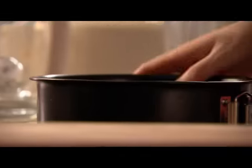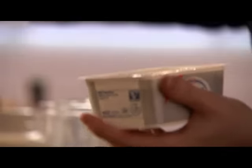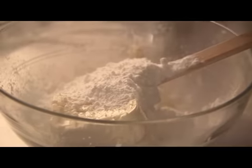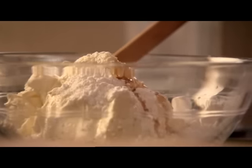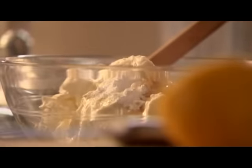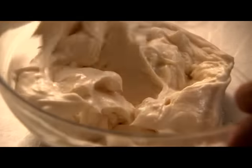Now for the topping: obviously cream cheese, and I've got a 300-gram tub. You really need it at room temperature — much easier to mix. On top of that you need about 60 grams of icing sugar, a teaspoon of vanilla, and because it's always good to accentuate the tang of a cheesecake, a good spritz of lemon juice. A few seconds sees this all amalgamated — I could eat it like this.